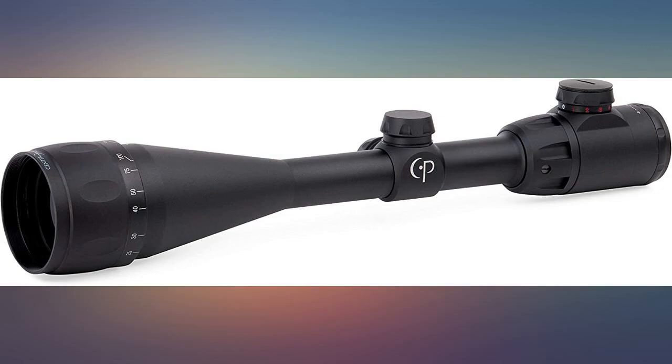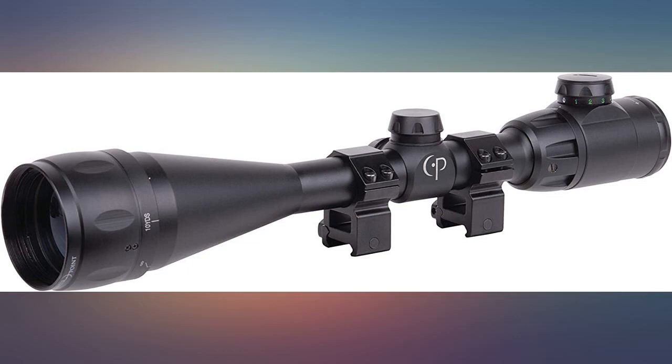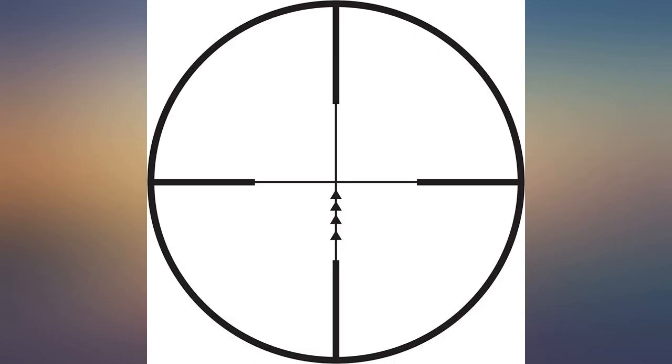Wish it had an optic sunshade and flip-ups. Very impressed right out of the box, though I haven't gotten to the range yet.